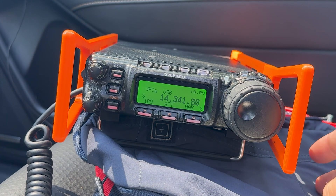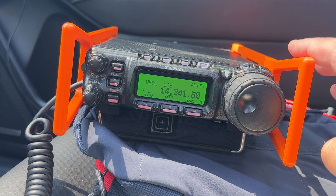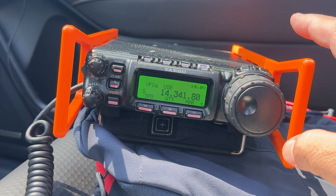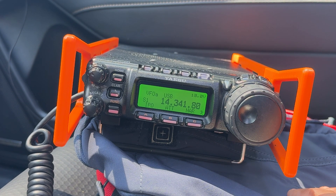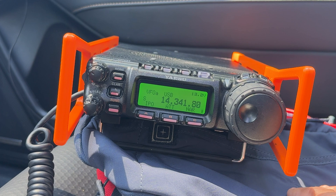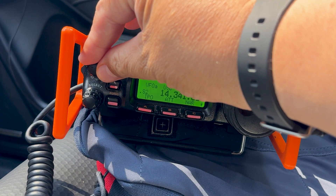Welcome back, everyone. This is Frank Whiskey Charlie Zero Oscar. What I want to do is give you a sense of what HF sounds like, because some of us still want to get into HF but kind of don't know where to start or even how it sounds. So this is the sound of HF.